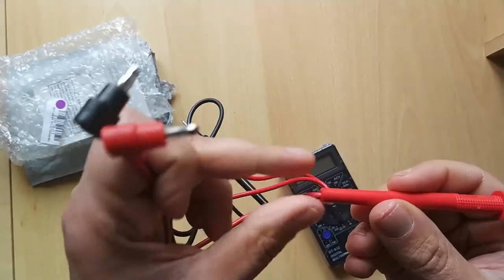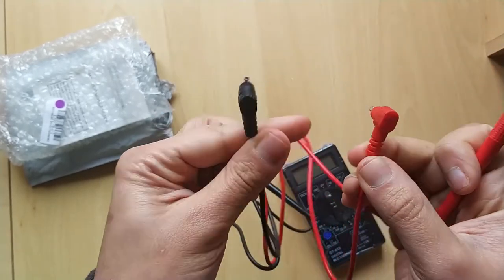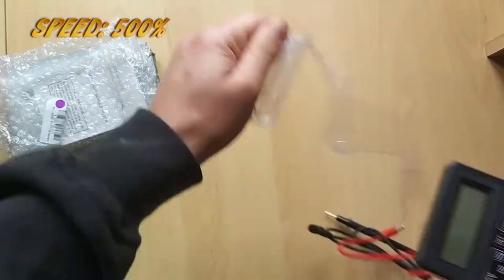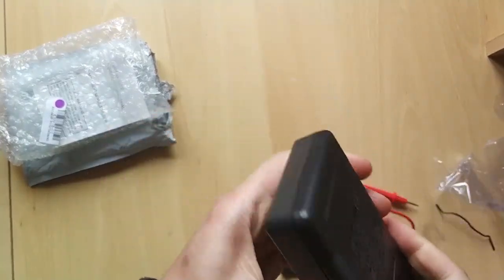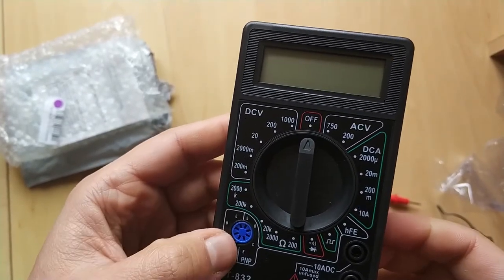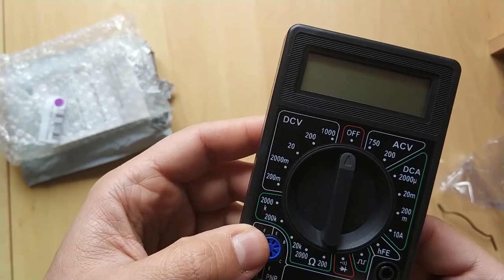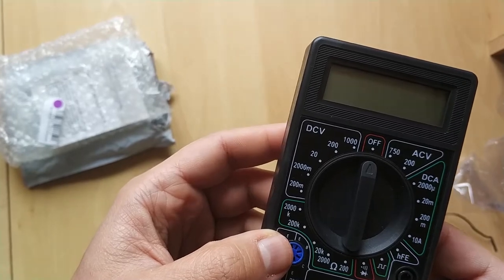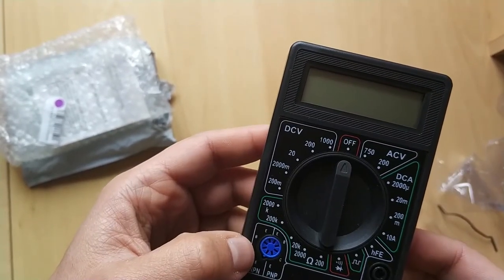The leads are a bit crap, so what I'm going to do is apply some tape on here to hold these connectors in and also on here as well, just to add a bit more strength. Because this was sealed up there won't be any batteries in here — it takes a 9 volt battery. Hopefully the accuracy is decent. It can measure transistors, resistance, voltage in AC and DC as well as current. It can do a continuity diode check and it can also measure frequencies, which is different. It doesn't measure capacitance or inductance.